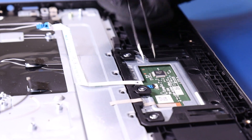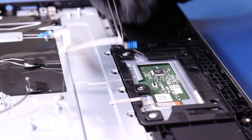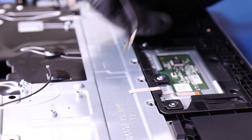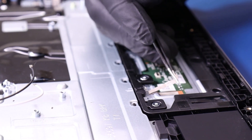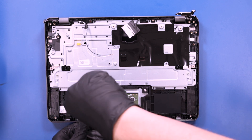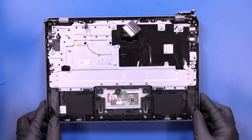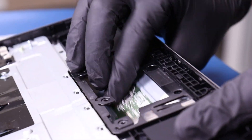Flip open the locking clip and unplug the touchpad cable from the touchpad. Peel off the tape and remove three 3mm screws from the touchpad. Lift the palm rest partway up and gently push down to pop the touchpad free.